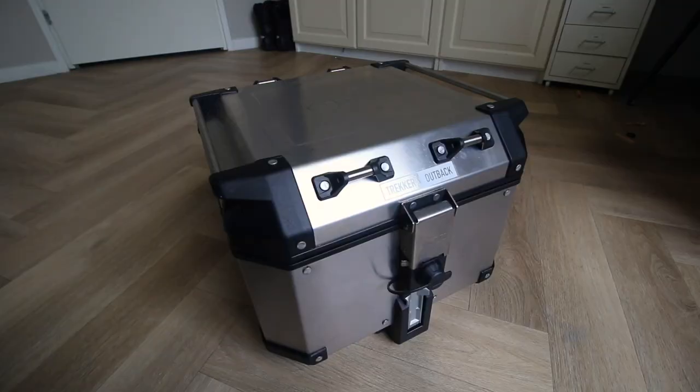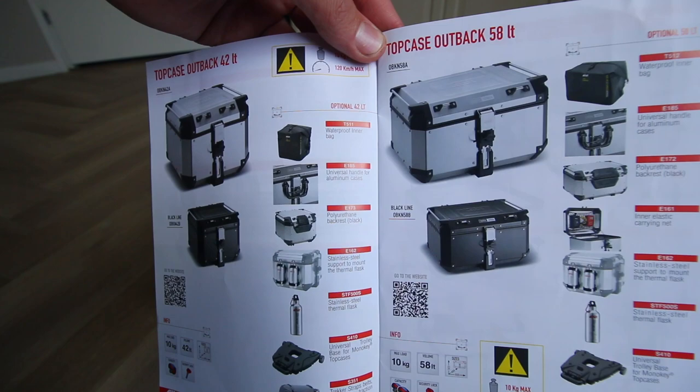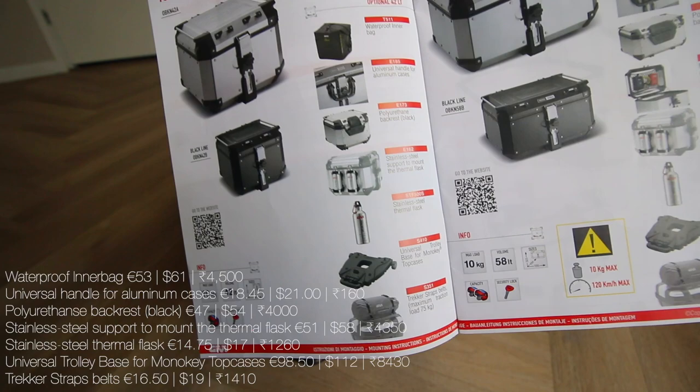In the owner's manual there's not much to discuss. There are small optional accessories you can get for the top box if you want, and there is a waterproof inner bag. However, the top box should be watertight as long as you don't submerge it in water. There's also a backrest and all sorts of things you can add onto the top box.